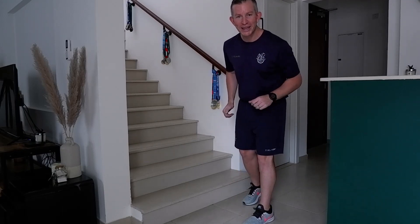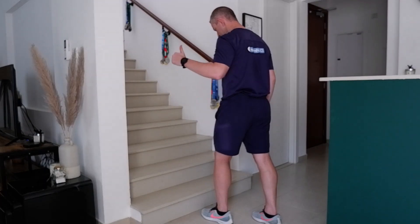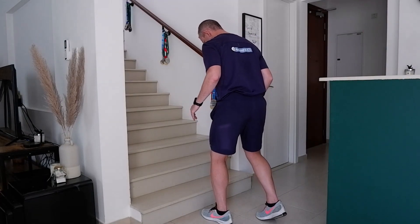We have to do as many steps as we can in one minute. Okay, Mr. Mosley, in three, two, one, go.